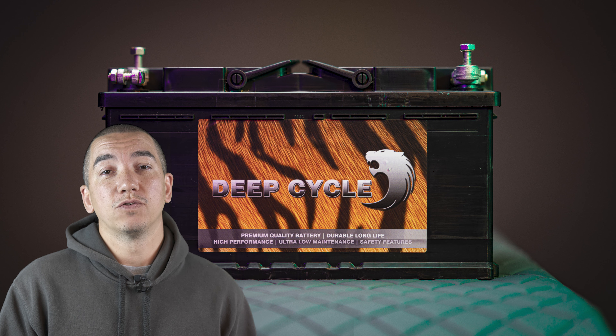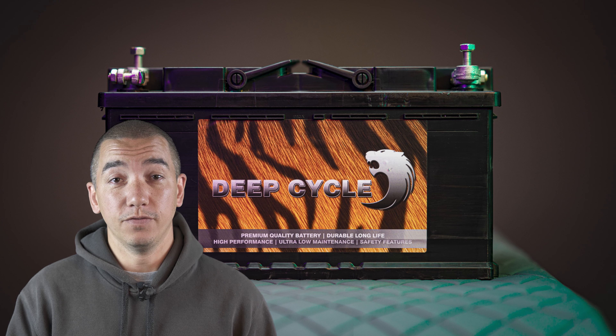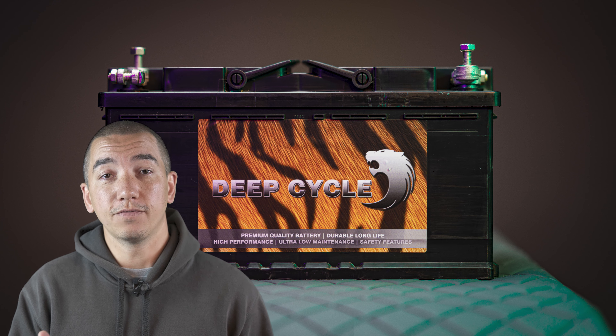Hi, I'm Aaron and you're watching Camperking Guides. This time around we're looking at leisure batteries. Your leisure battery is one of the most important parts of your campervan conversion, so it's essential that you look after it properly.